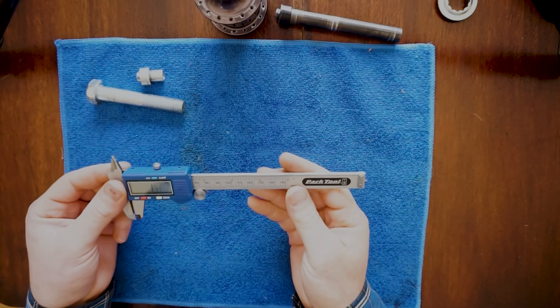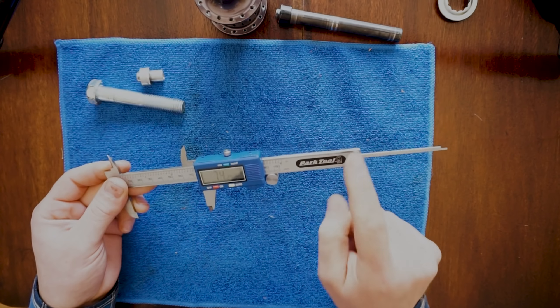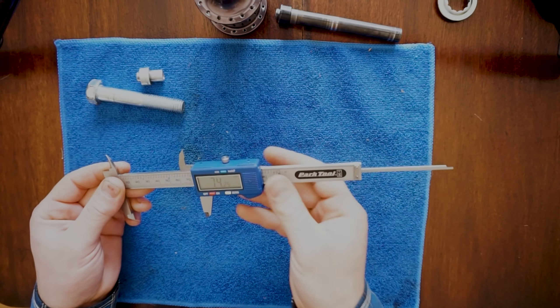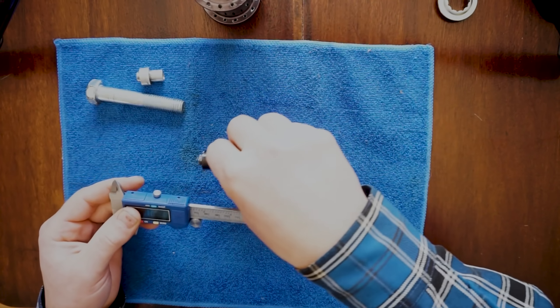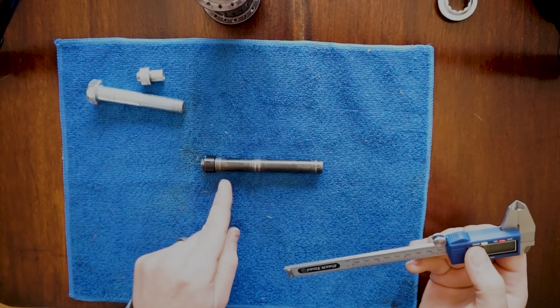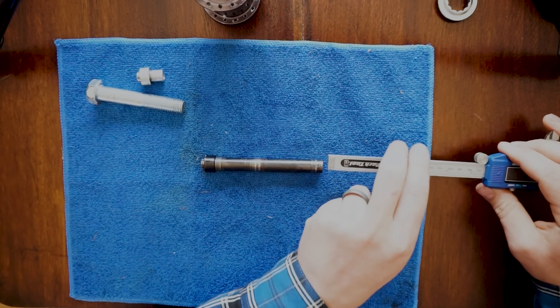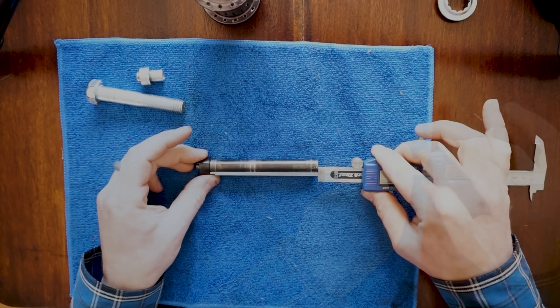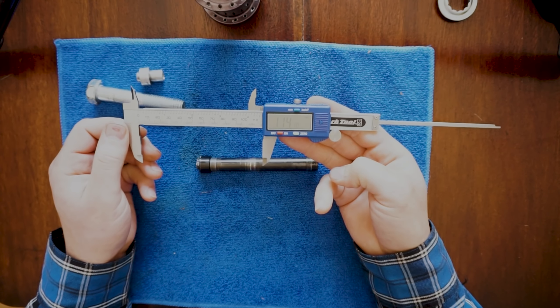This outside measurement correlates to this inside measurement, which then correlates to the depth of this depth gauge. So as these move down, as this slides, that depth gauge comes down further. So say we wanted to know how deep from here to here is — going into the deep — 114.1.